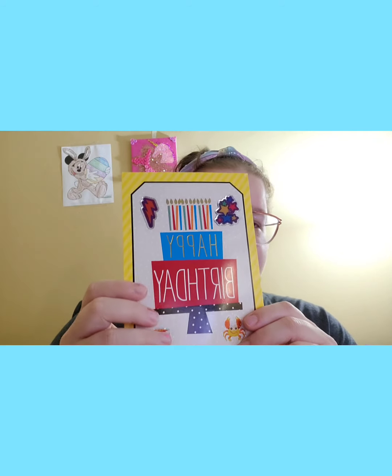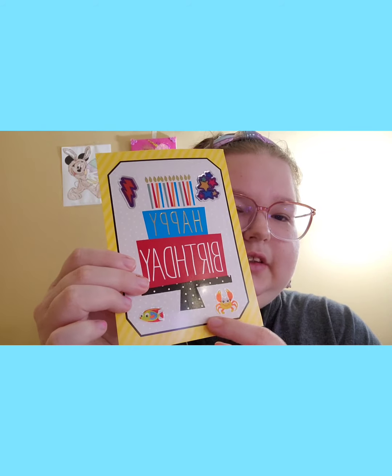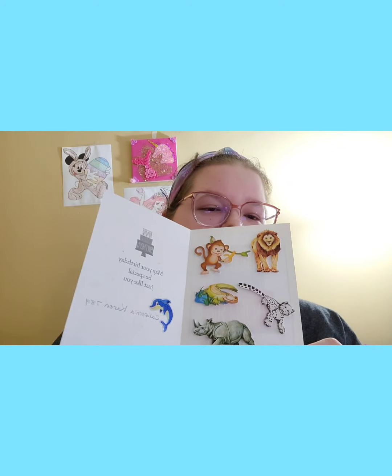It says 'Happy Birthday,' cute! She added some stickers on there — she had a crab, fish, stars, and a lightning bolt. It says 'Happy Birthday,' oh that's cute! And it says 'May your birthday be special just like you' — California Karen 789 had all these stickers in here.